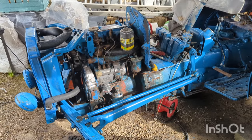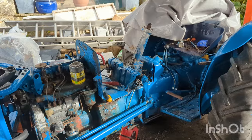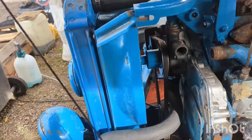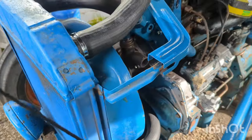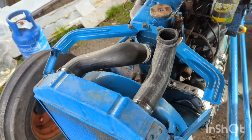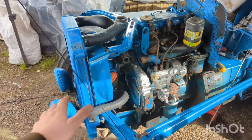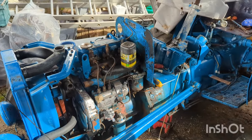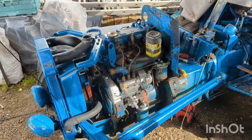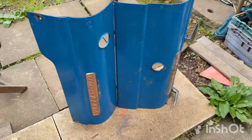Alright guys, we're back on the Dexter — this is now episode three, starting to get everything put back together. Today I've been working on putting the coolant hoses back in place after installing a new water pump. I'm ready to get the front scoop and grill shroud bolted back on, and then we can get the bonnet reinstalled. I've given both those bits of bodywork a nice lick of paint and refreshed all the seals where needed.